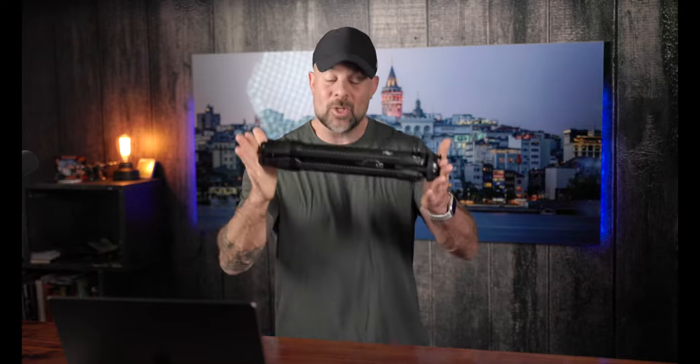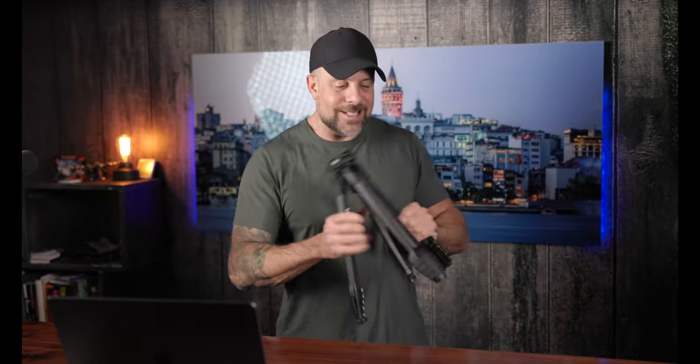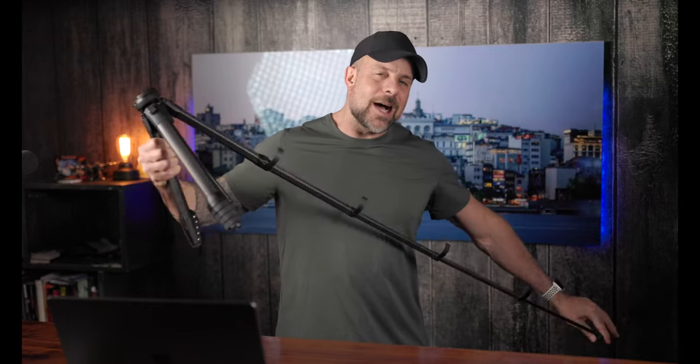When you think about what makes a good travel tripod, first, you want something that is lightweight. You want something with a small form factor, and you want something that is stable. Those three are tough to come by all together. If you want something lightweight with a small form factor, generally speaking, when a company comes out with that combination, the stability usually gets compromised.